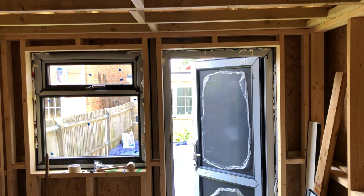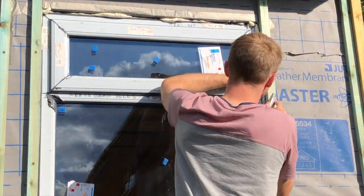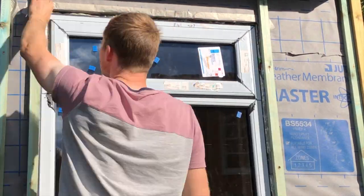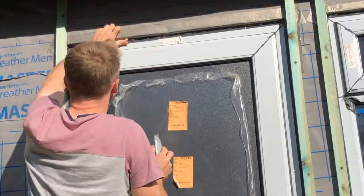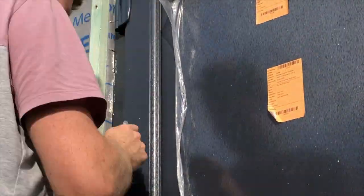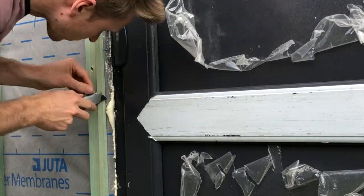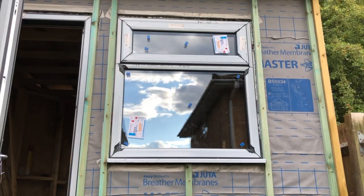I left it about a day before trimming off the excess, which you can do with a Stanley knife — larger parts will actually just break away. If you do find that you get some of this expanding foam on the door or window, it is really messy stuff to try and remove. The best thing to do is to leave it, let it dry, and then it will just snap off or peel off very easily.